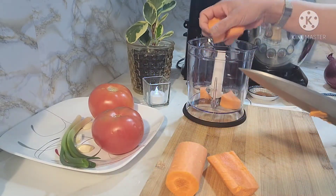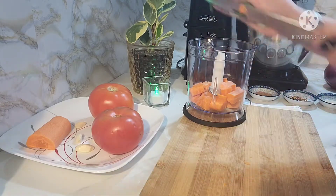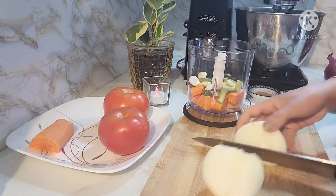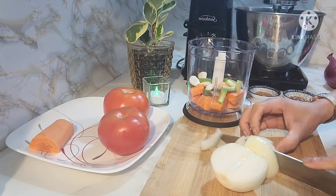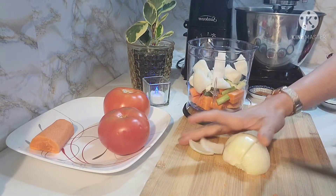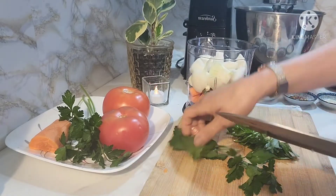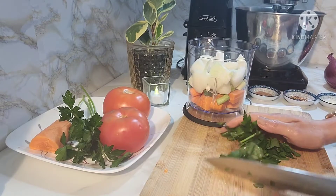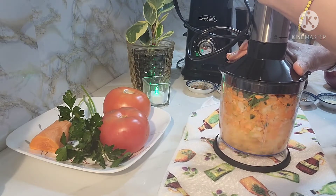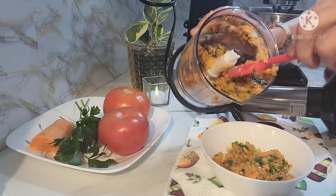Sisimulan ko sa pag-grind ng aking mga gulay. Gagamit tayo ng spring onion, garlic, yellow onion or white onion, at parsley.